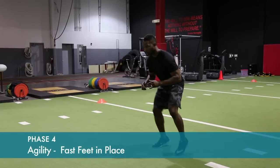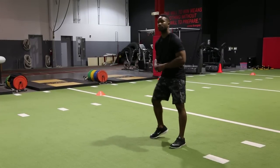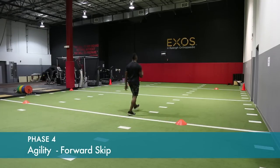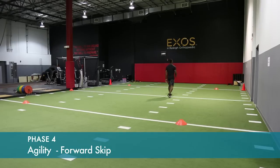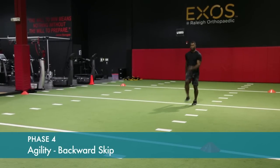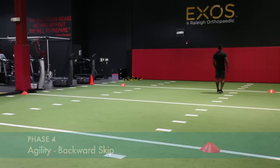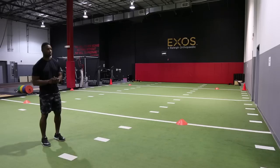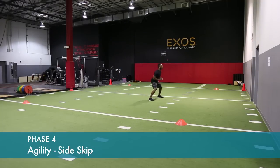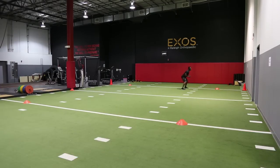Warming up with fast feet in place. Start by improving agility — do a forward skip alternating legs, then progress to a backward skip. You can do this over a space of about fifteen to twenty yards. Start at low speed, then progress your speed as strength and control improve.